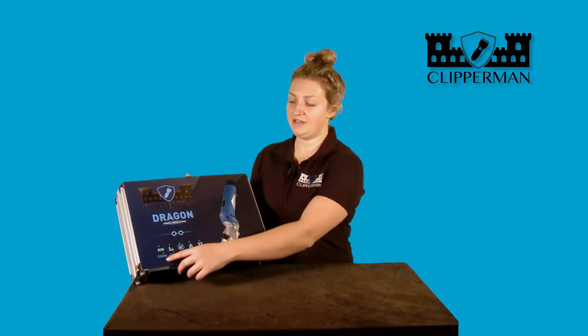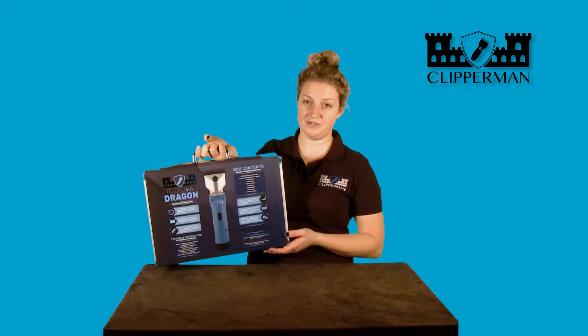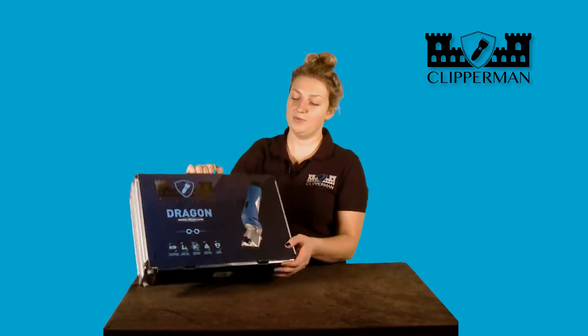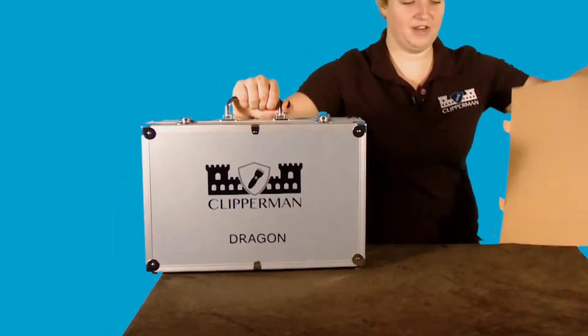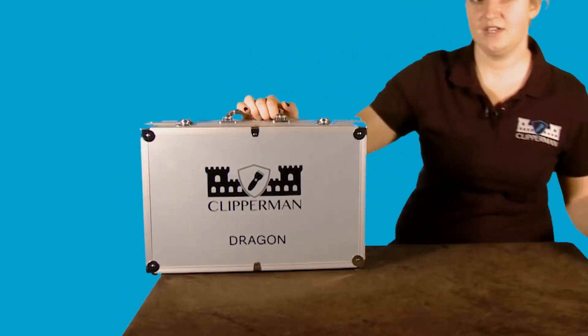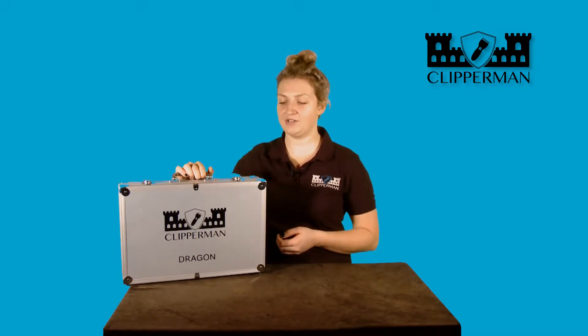As you can see, the main selling points are on the box and on the back we have further information. Removing the sleeve — simple and easy — we're left with the aluminium case. The aluminium case tells you what's in the box, so if you do lose your sleeve, you know exactly what product you own.